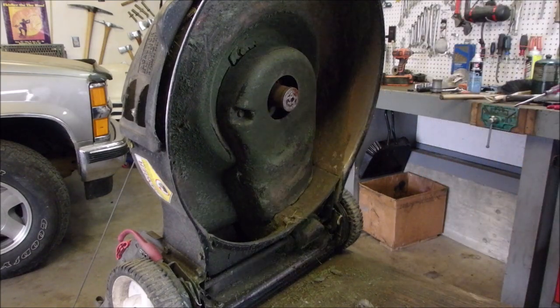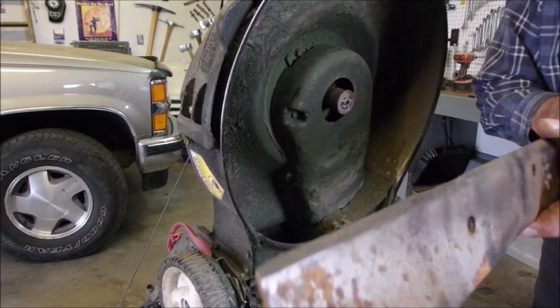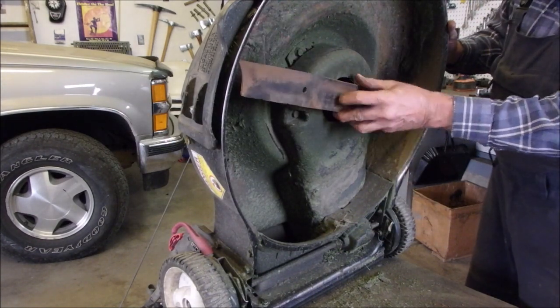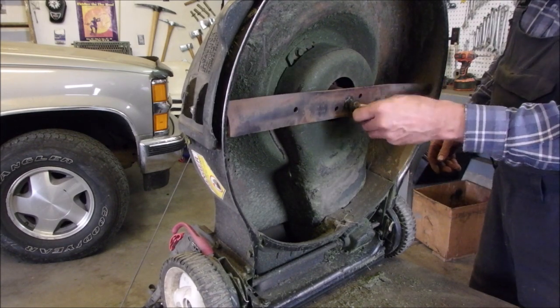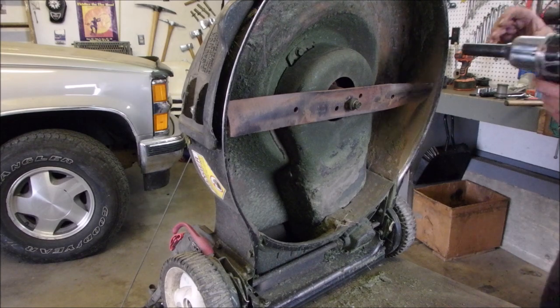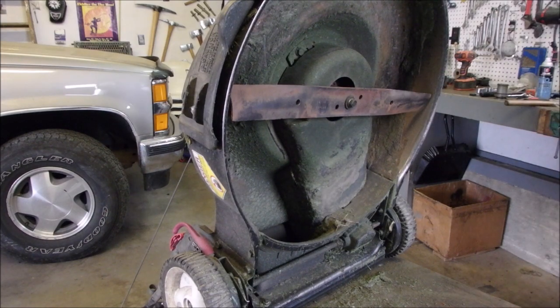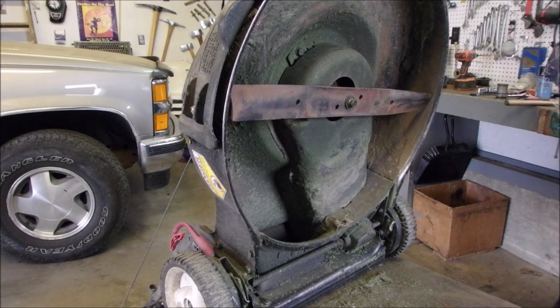I'm just going to clean this blade up a little bit and put it on. We're going to put this blade on here and give this guy a test pull before we go any further. So when I first started this job, I thought: easy flywheel key.